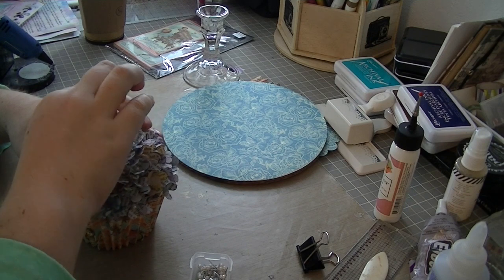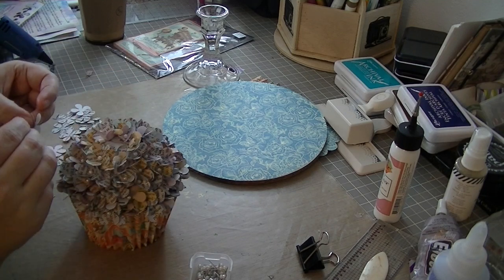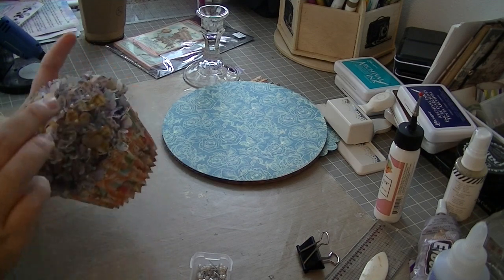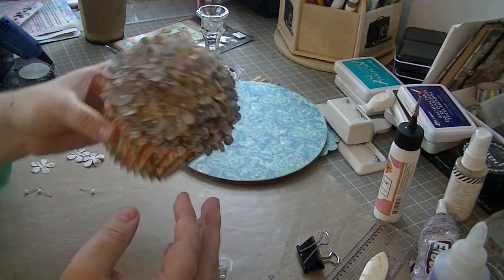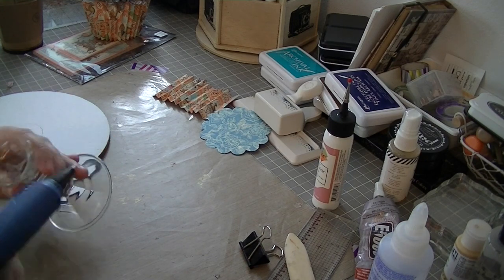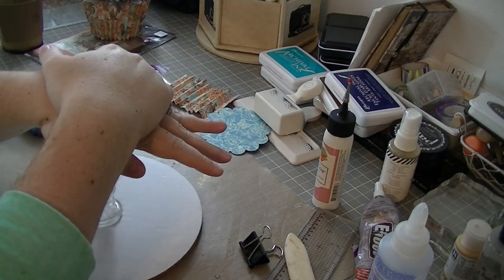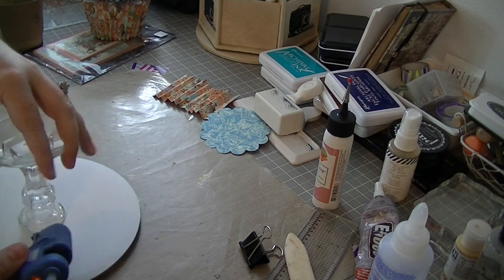I'm finishing up here adding the last few flowers, and the closer you get to the top, the tighter you can push the flowers together. I was really happy with how this turned out — I thought it was really pretty, and I like the texture that the writing on the paper and the pinching up of the petals gives the cupcake. That's how it's going to look roughly sitting on the cake board. Now I finally committed to gluing it down with some hot glue, and it actually held up really, really well.